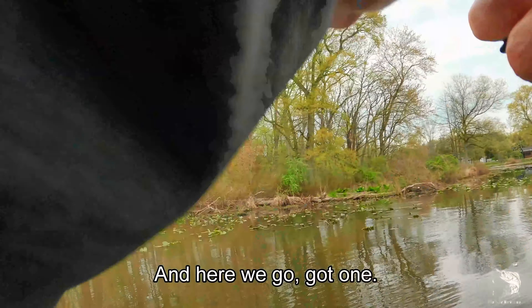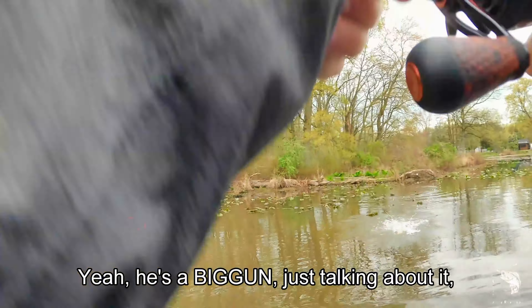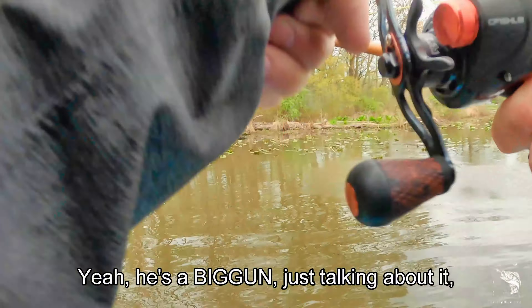See, there we go — that one's a fair one. Yeah, he's a big one! Just talking about it. Nice, and he choked it. Look at that — zeroed out, 2.8. Beautiful fish, back in the water. Whoa, this water is cold!